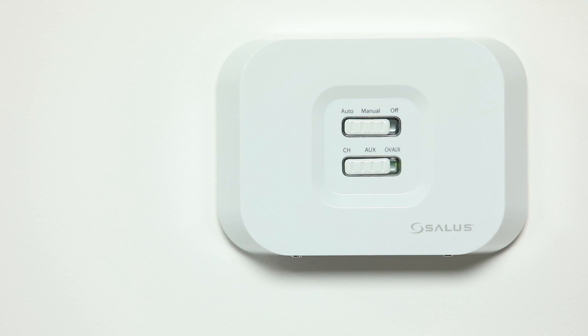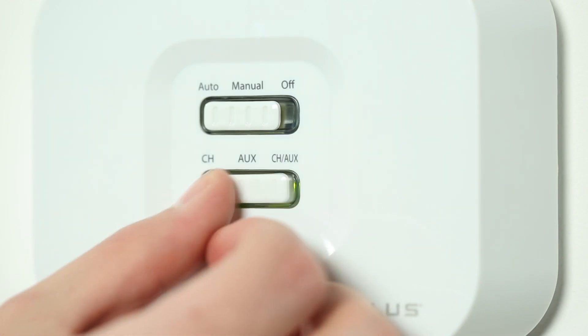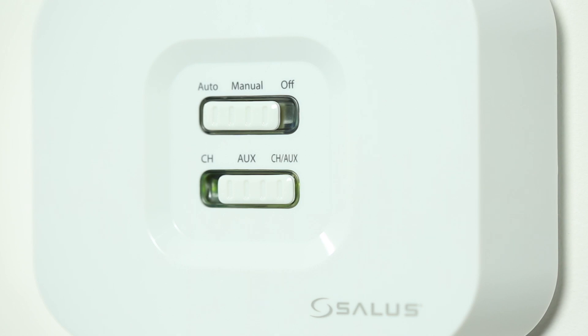For two-zone heating or one-zone heating and water, on the receiver, ensure that the top switch is set to auto and the bottom switch is set to the CH stroke auxiliary.